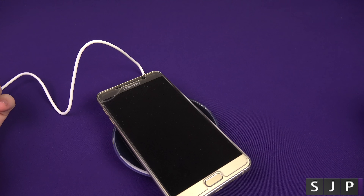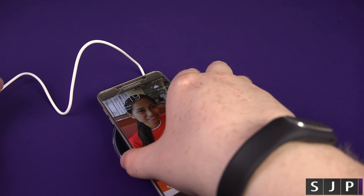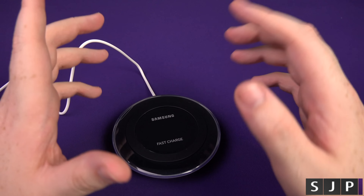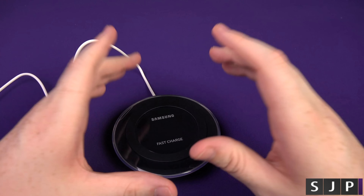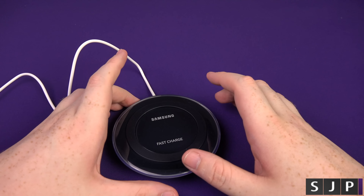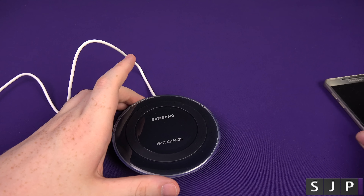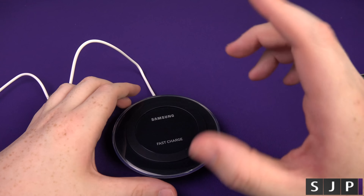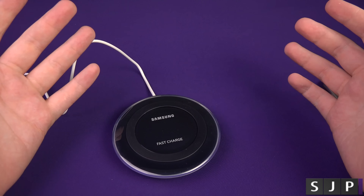All you do is place your device onto it, give it a couple of seconds, boom — it is now charging. From my tests, in terms of fast wireless charging, it takes around just under three hours to fully charge my device from dead — and that's the Note 5. If you charge it with a cable, I think it takes just under two hours. So it is a bit slower wirelessly, but it's still faster than a normal Qi charger.